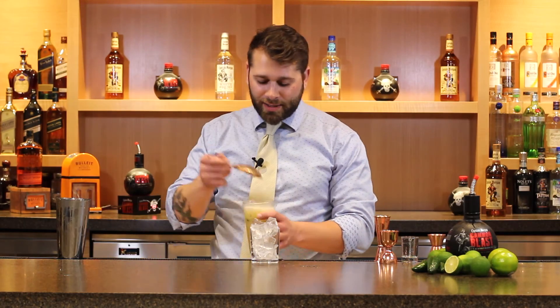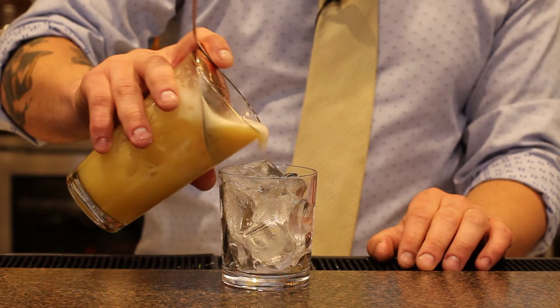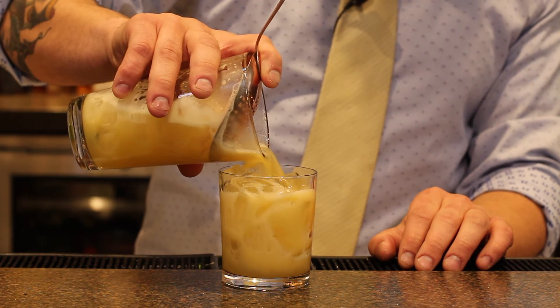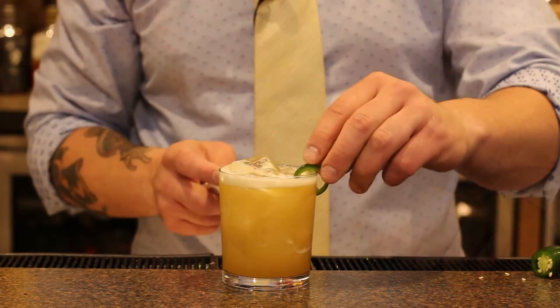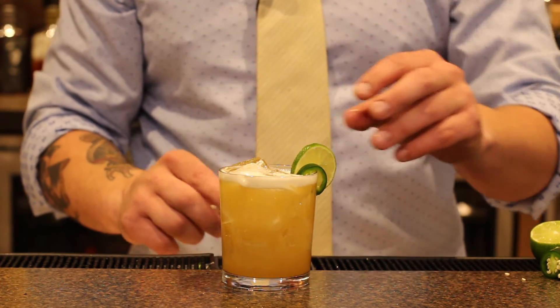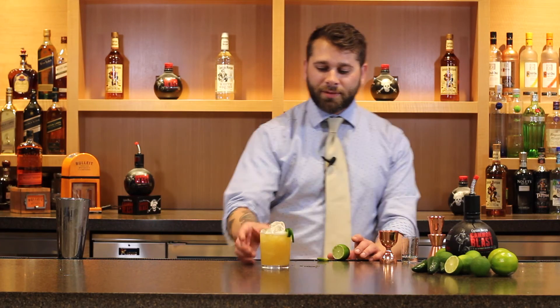After we finish shaking our cocktail, we're gonna go ahead and strain it over fresh ice into our highball glass. Next, we're gonna garnish with a jalapeño slice and slice of lime. And there you have Dos Amigos with Captain Morgan Cannon Blast. Cheers!